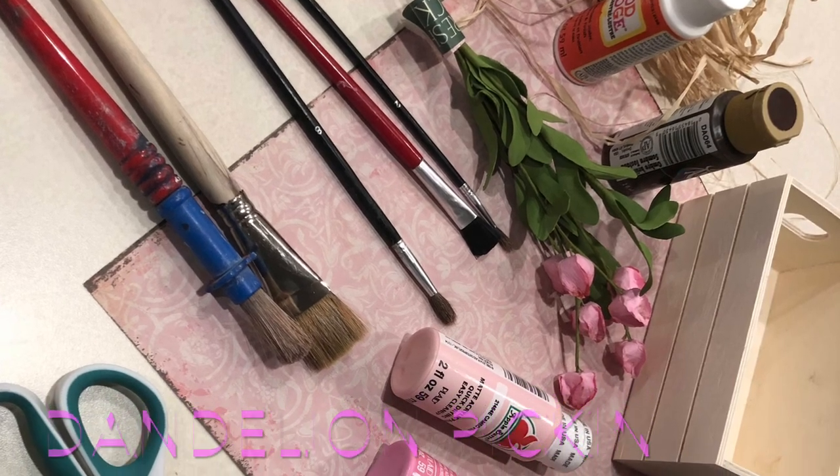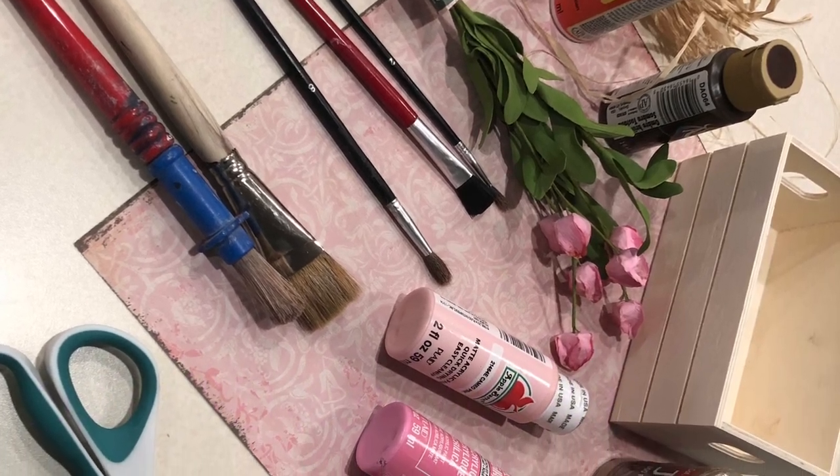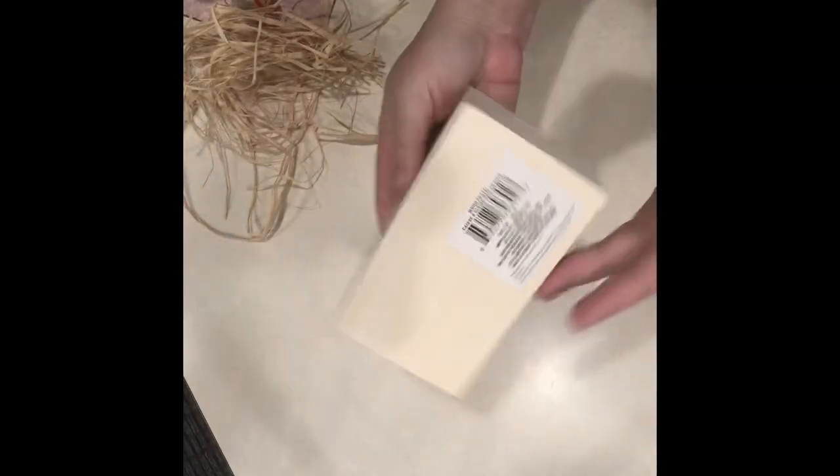Hi, this is Tracy from Dandelion Pickin'. Today I'm gonna make a cute book sitter with a crate from Dollar Tree.